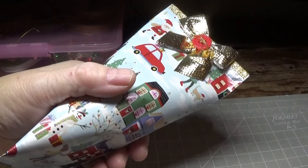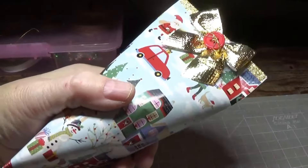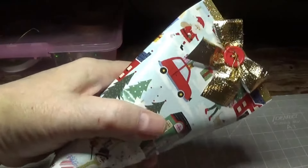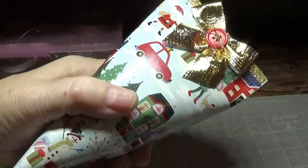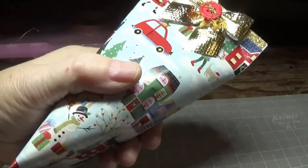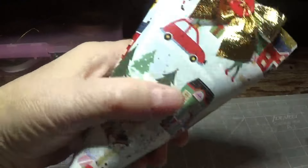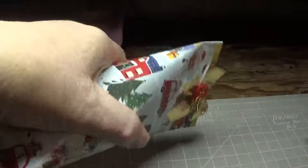Hi, this is Lori. Thank you so much for joining me again this week. This is something I think you're really going to enjoy — this is how to make sour cream containers, sturdy ones, out of wrapping paper. And that's all we used was wrapping paper. I would buy the wrapping paper that's a little better quality than the Dollar Tree — it doesn't have to be expensive, but just a little better quality. I bought these at either Marshalls or TJ Maxx; they were half price after Christmas. Stay tuned and I'll show you exactly how I put this together, and I think you'll be surprised at just how much this holds.